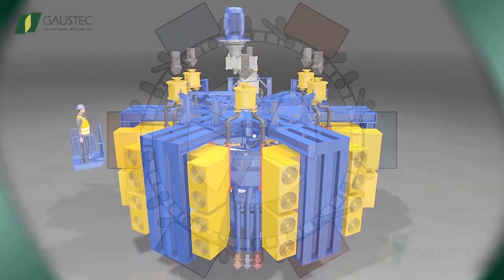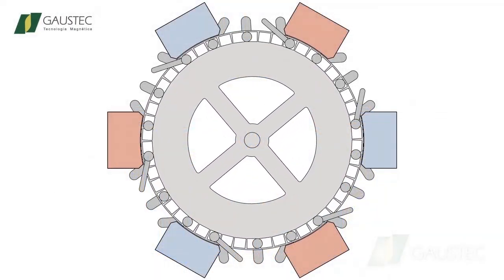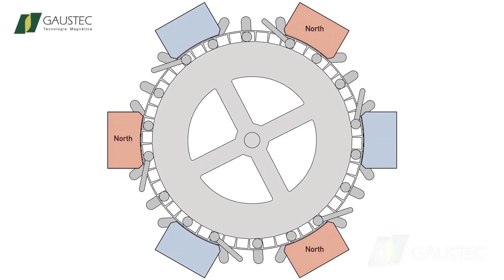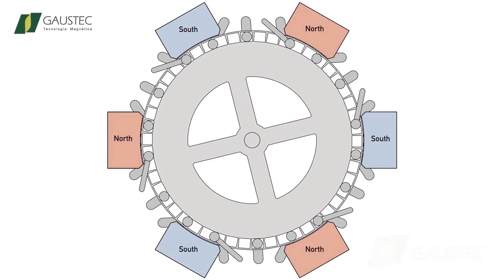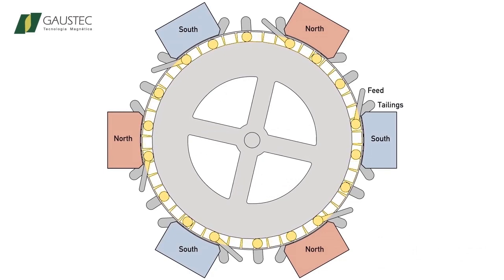Starting at the magnetic circuit, the GHX1400 displays six magnetic poles surrounding each one of the two rotors. Each rotor transports 59 magnetic matrices.